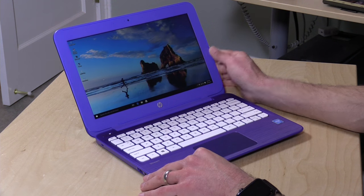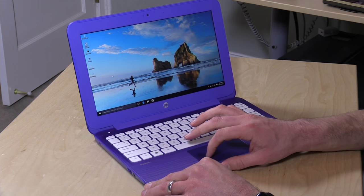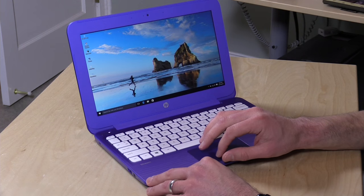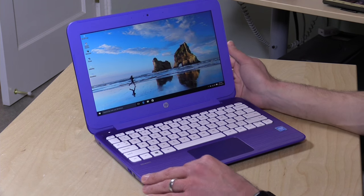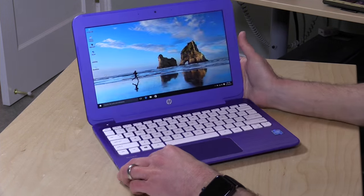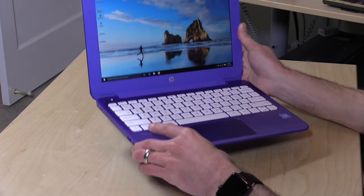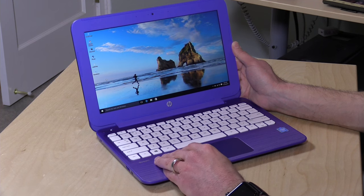If you're not familiar with the Stream series, these are sub-$200 computers running the full version of Windows 10, and it runs pretty well on here. You've got an 11.6-inch display, 1366x768 anti-glare, so it's not a very reflective screen, and the viewing angles are pretty decent. At 2.6 pounds overall, it's very lightweight, with decent battery life of about 8 to 10 hours.